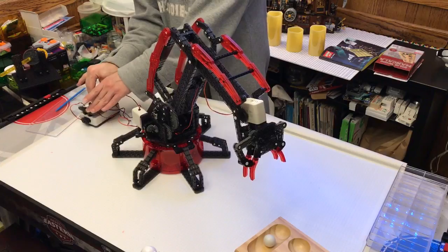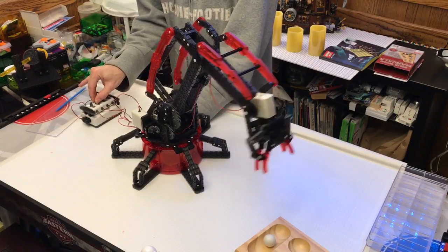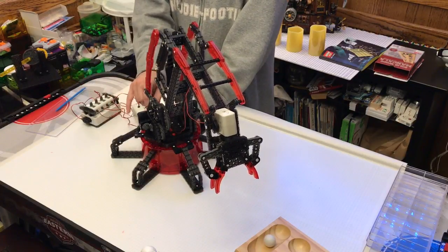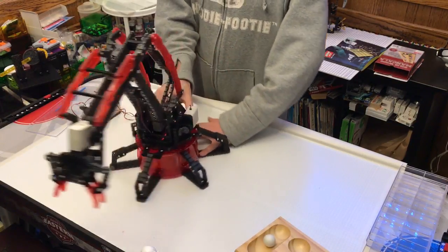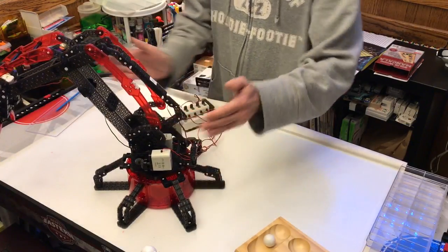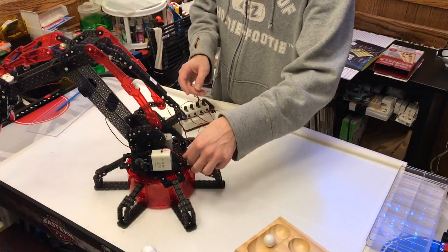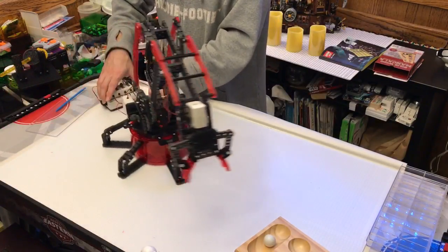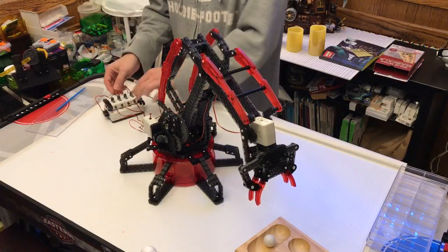You can rotate it back and forth, but without coming up with some way of looming together all the wires on the back, you're really limited in how far you can go before the wires get kinked up. So the options for turning back and forth are kind of limited.